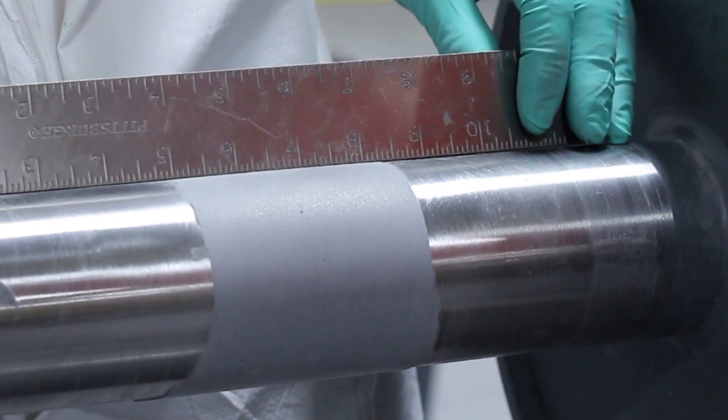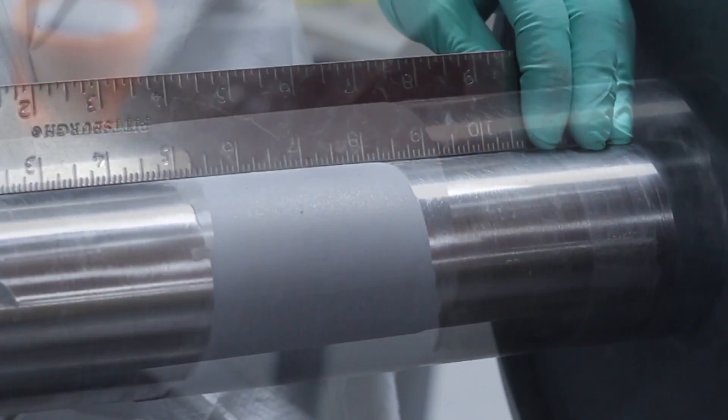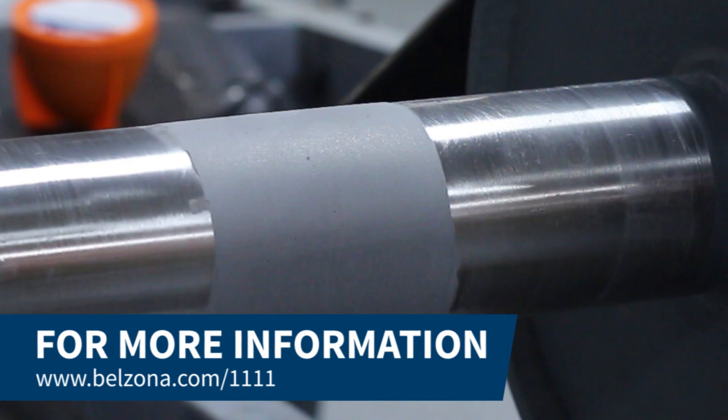Our rebuilding solutions for damaged shafts offer simple applications by reducing hot work and cutting down time.